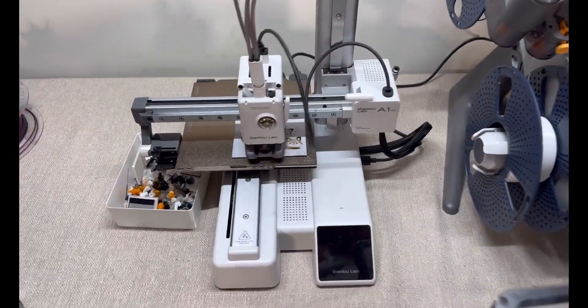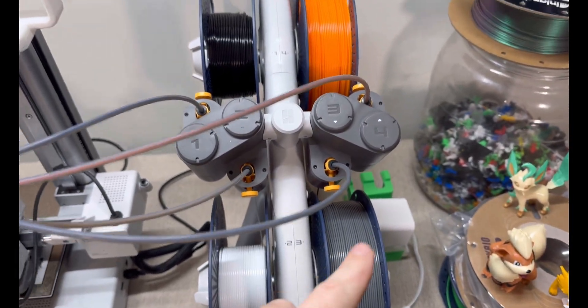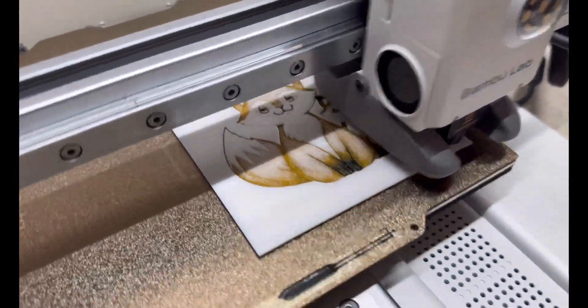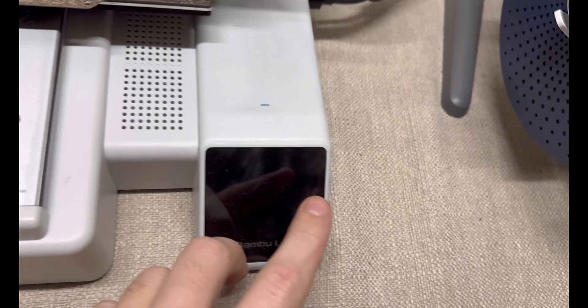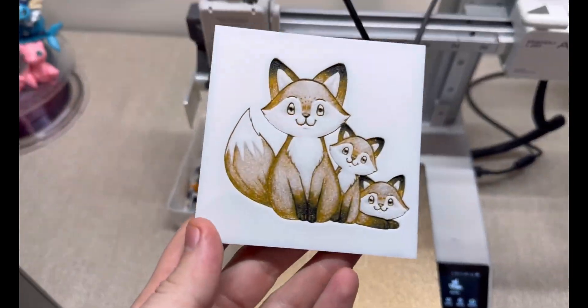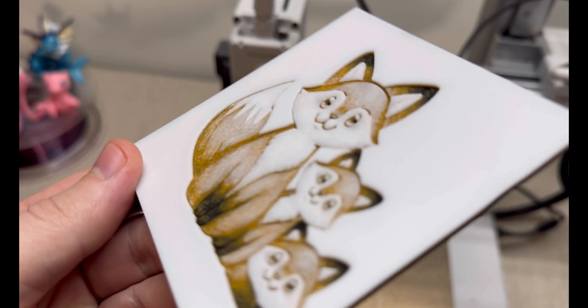Here we are in the studio and the print is turning out pretty good. I've got the four colors on the AMS: black, orange, white, and gray. This is what the print looks like — it's turned out really well. There you have it — this is how to use HueForge, a step-by-step tutorial for beginners. If you're ready for the advanced color matching tutorial, you can find that right here. Now that you've learned HueForge, check out this video on advanced color matching. See you next time.